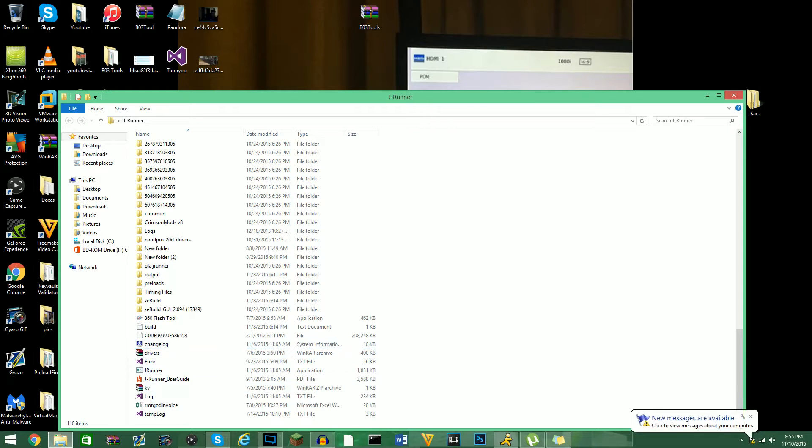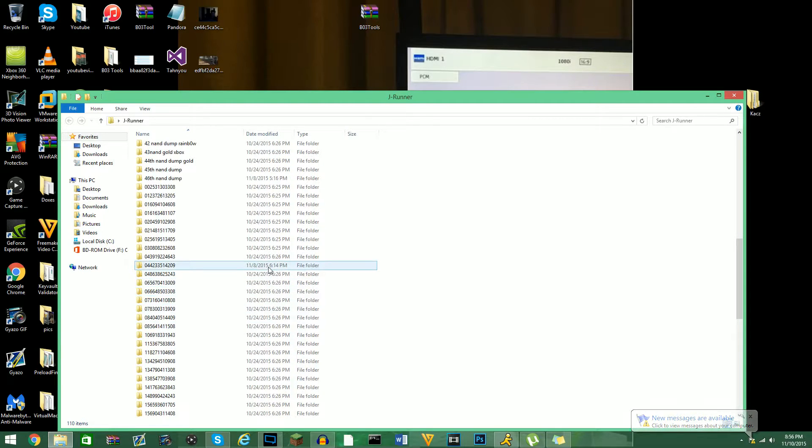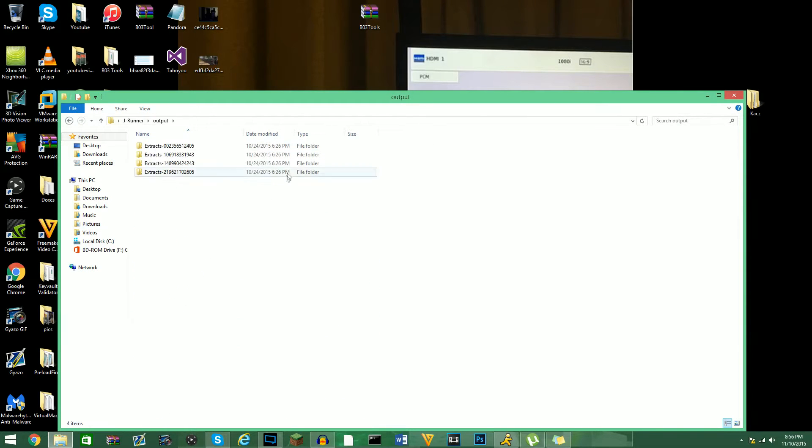The first thing you're going to need to do — I did this console on the 8th, so 11-8. I did not get the extracts, but some people will have this. It might be in the output folder; if it is, that's cool, but in this case it isn't.